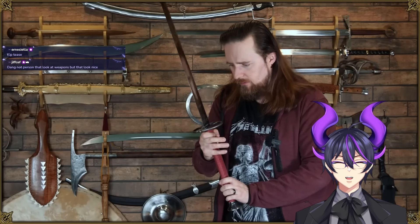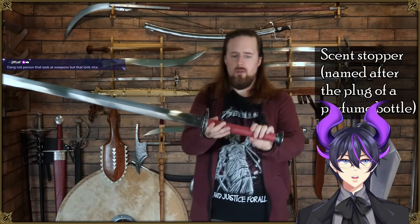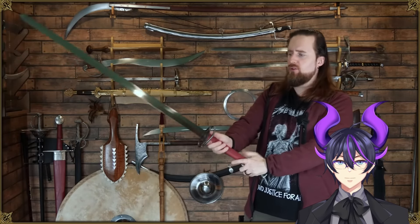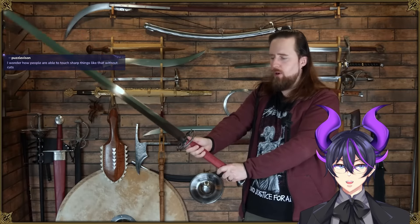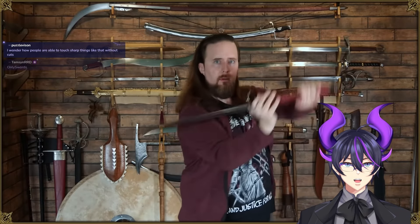The guard is extremely tightly fitted. That's a nice pommel too, actually. Normally I prefer scent stopper pommels — I do like scent stoppers, they're good, that's how you can position your hand, my longsword has one. But that doesn't matter here because you don't want to hold it that far apart anyway. It's probably more like this. Yeah, that feels about right.